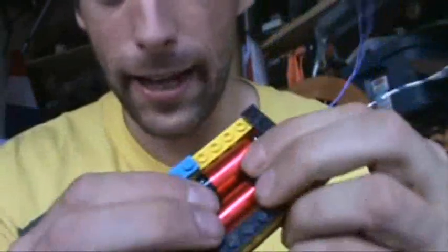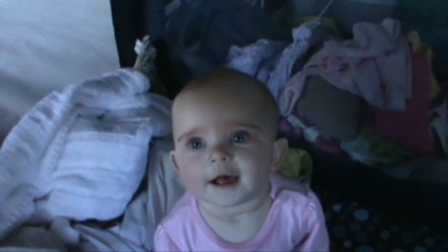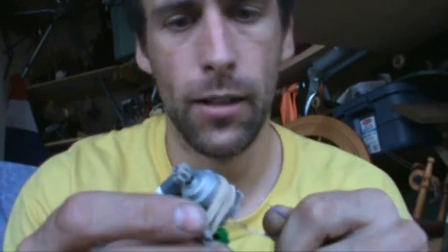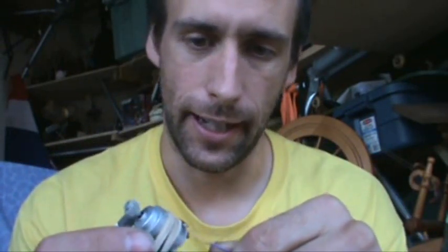Now you can run around the house shouting 'Look what I made!' and everyone will be so super impressed. It would also be nice to have a switch so you can leave it connected and activate and deactivate it — then you can build all kinds of things.